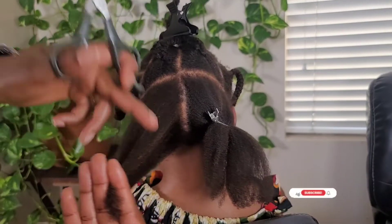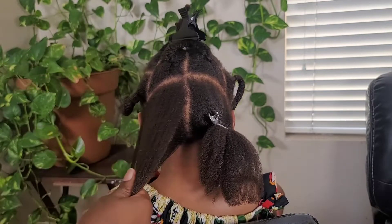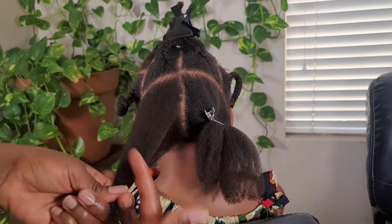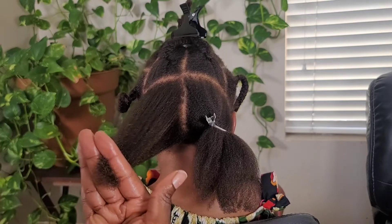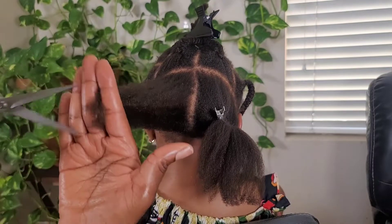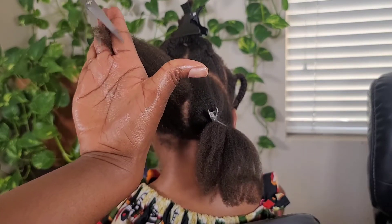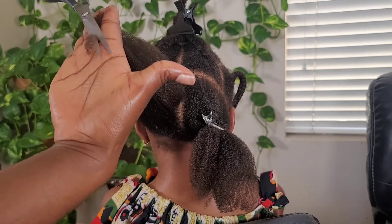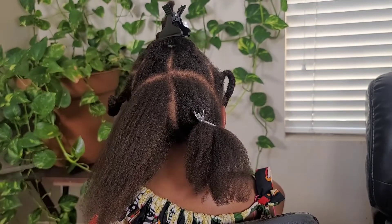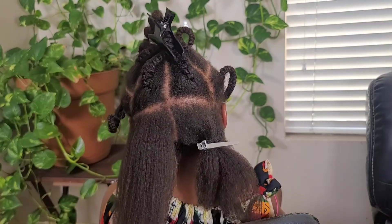When I blow dry I'm also trying to trim off some split ends. It hasn't been that long since I last trimmed my daughter's hair so the ends aren't too bad. I always try not to trim too much — I don't want to cut off all the length we've managed to achieve. I just trim a little bit to make the ends look neat, and then move on to the next section.